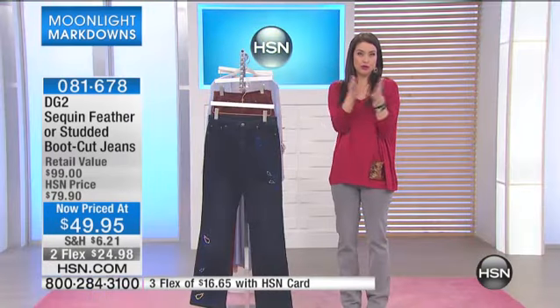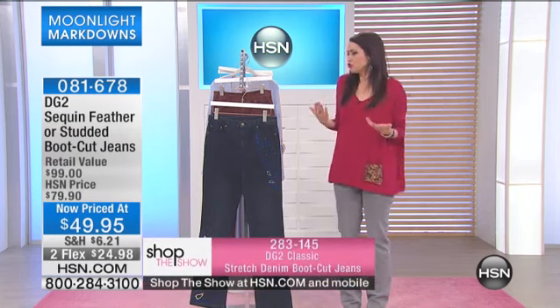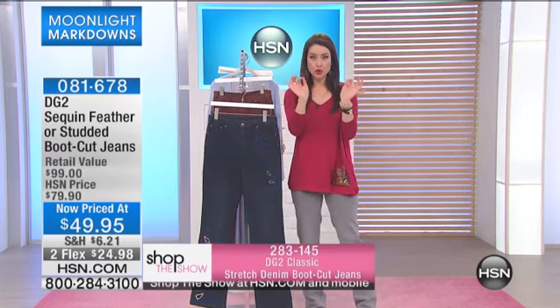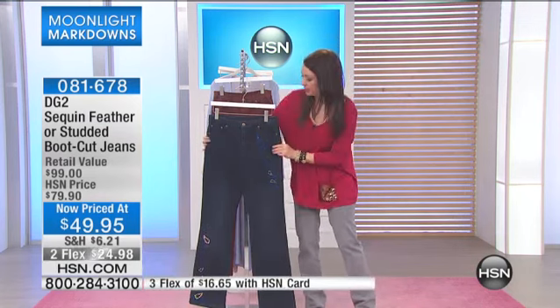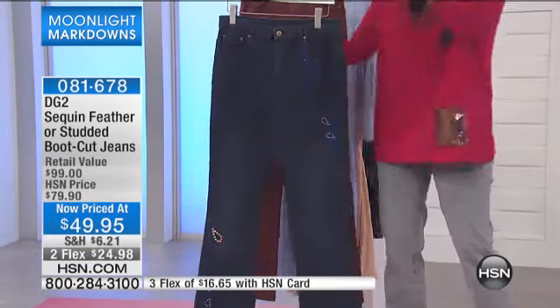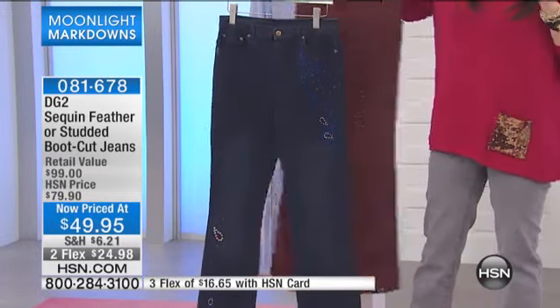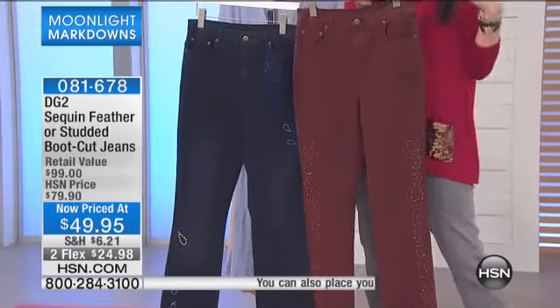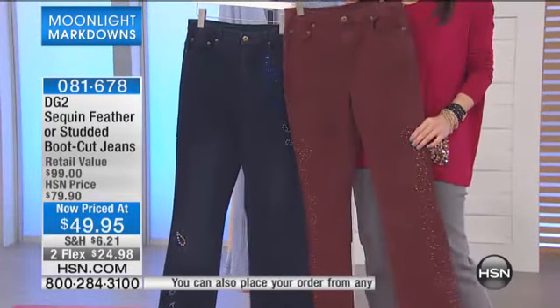You know, you cannot put a price on a great pair of jeans that make you feel good, that make you look good, that make you stand tall. And Diane Gilman has created so many little elements that make you feel confident and make you look beautiful in a pair of jeans. So let's take Diane's number one selling bootcut and do one of the hottest trends for 2014, and that's embellishments.